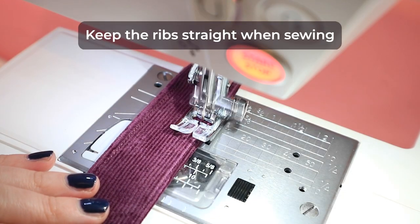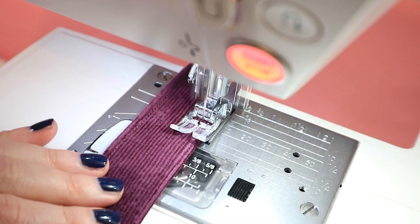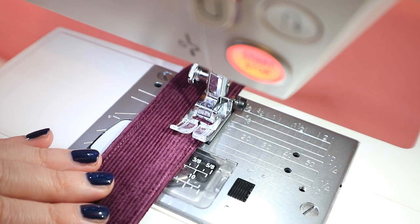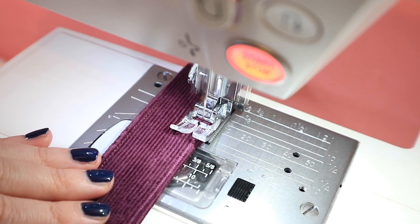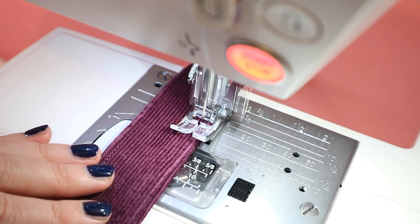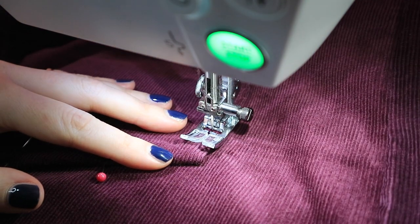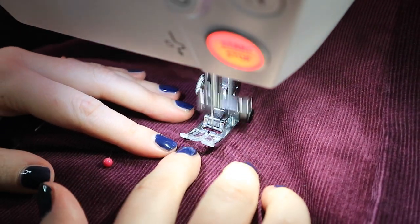Keep the ribs straight when sewing. If you're sewing a straight vertical seam, such as the strap or the centre seams on the Cleo Pinafore, take your time to sew in line with the ribs on the fabric so you don't end up with twisted-looking seams. When you're top stitching a vertical seam, such as down the sides of the patch pockets, keep the needle lined up with the channel between the ribs.